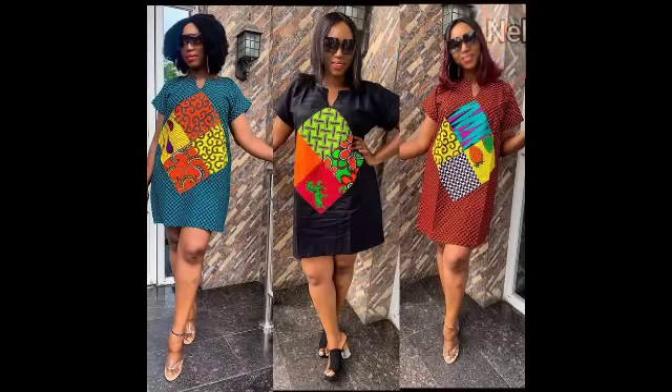Hello everyone, my name is Nelo and you're welcome to today's tutorial. I'm going to be showing you how to make this beautiful and simple kimono dress. For this I used two yards of fabric with some scrap. If you're new to this channel please consider subscribing — I upload videos twice a week or once a week depending on my time. Also like, share, and leave a comment below.